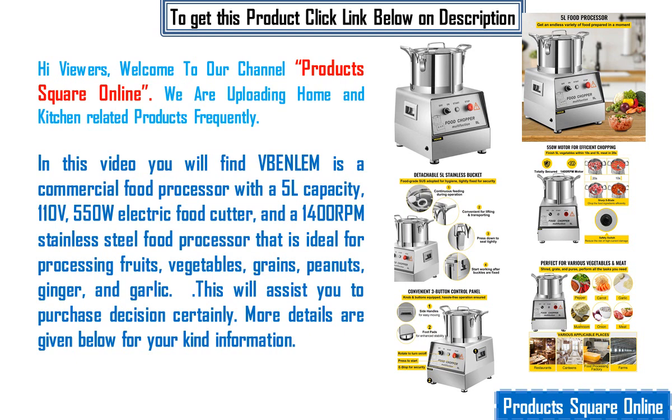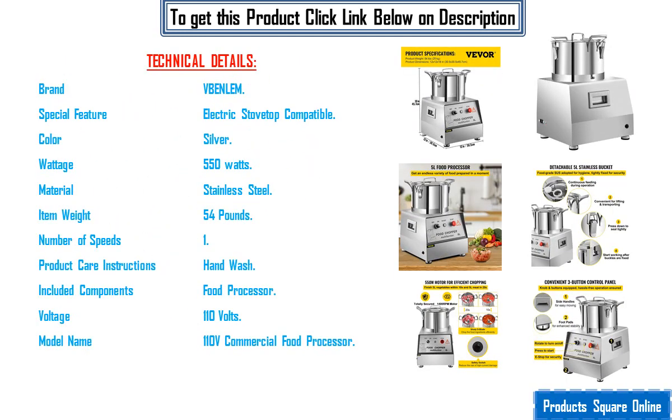This will assist you in your purchase decision certainly. More details are given below for your kind information. Technical details: